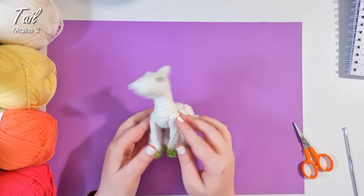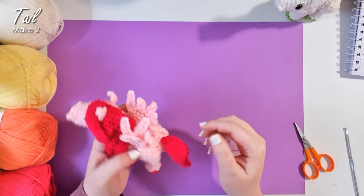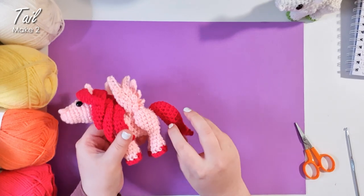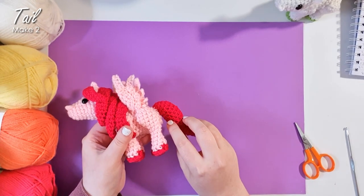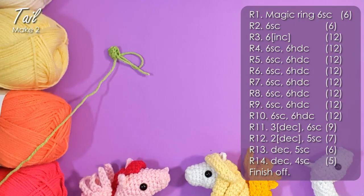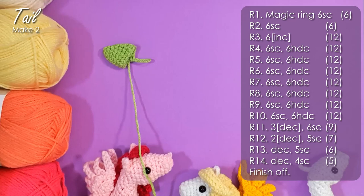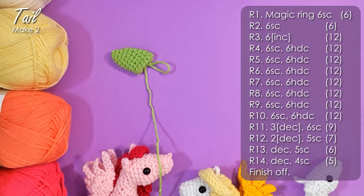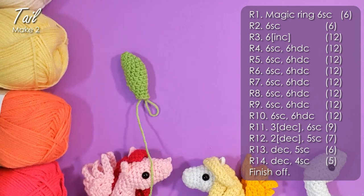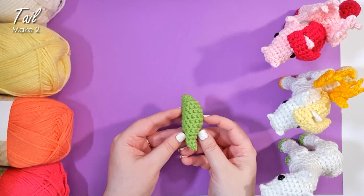With our little naked pony all ready to go, we're going to now make his mane and his tail. We'll start with the tail just because it's a simpler piece. We're going to start at the top and then work a series of rows using those half double crochet and single crochet rows — like we did to form the neck and chest — to curve the tail before we finish off at the tip. There is the finished tail — pop it to one side and now we're going to make the mane.